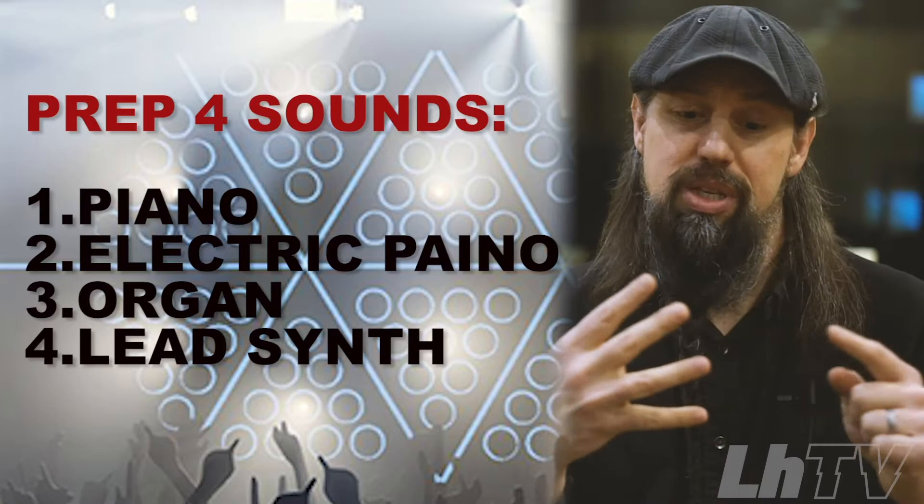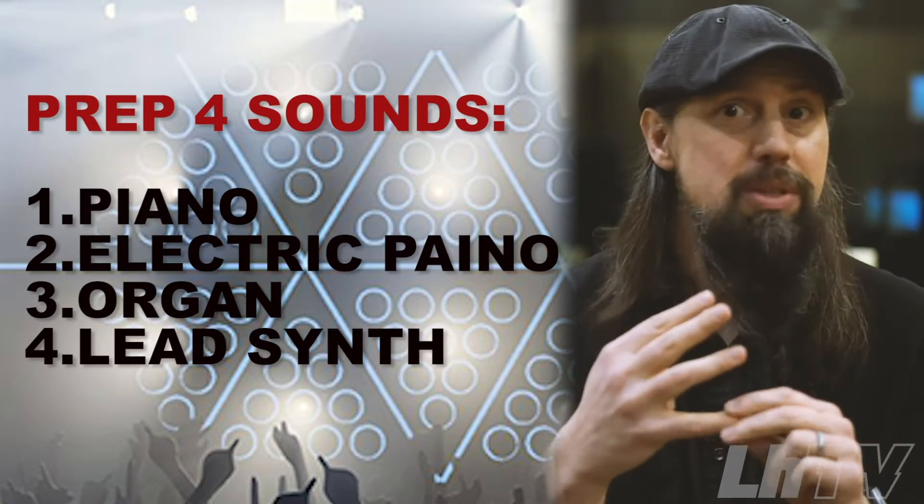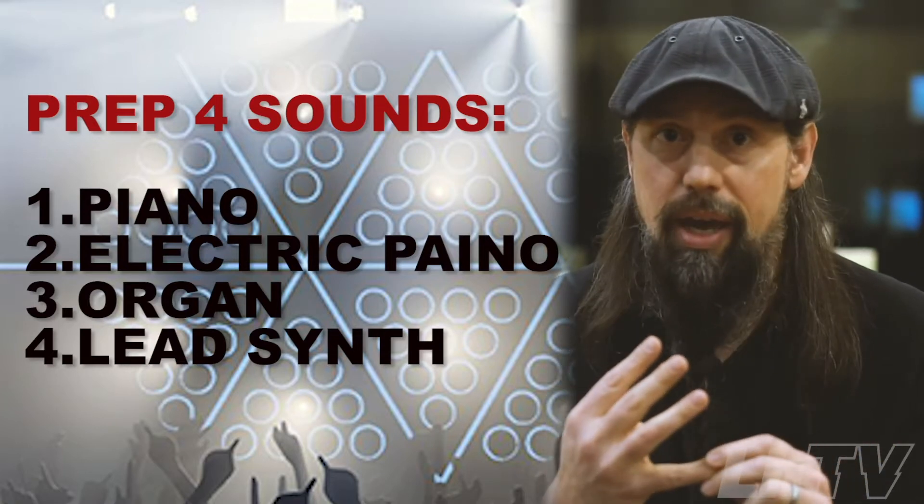Piano, electric piano, organ, and maybe some kind of lead synth sound if you have that much stuff. But what I'd suggest you do is take a look at your set list, think about the kind of sounds that you really need, and just be ready when you get to your keyboard — if it's not the same one you practiced on, which it probably will be — to just hit one of those sounds.